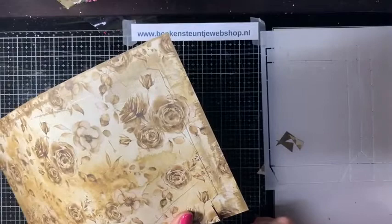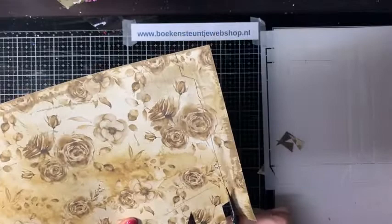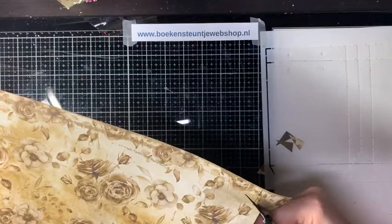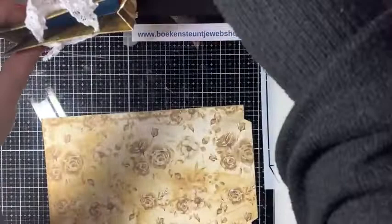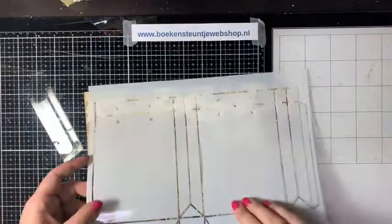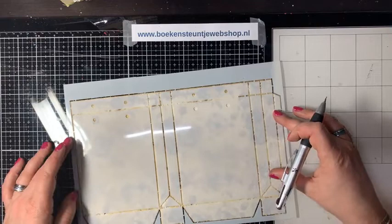Als je dit lastig vindt, kun je het ook met een zwart of wit potlood aftekenen. Zeker op dat donkere papier zie je het dan beter. Nog even het plakstrookje rillen – dat vergat ik nog. Het is wel eens lastig, maar we komen er altijd wel uit.